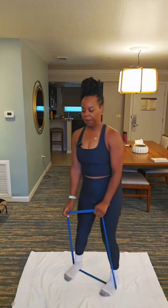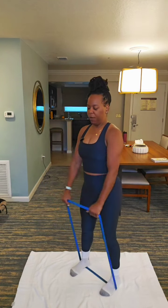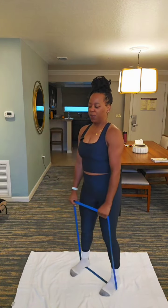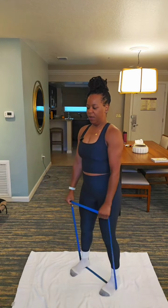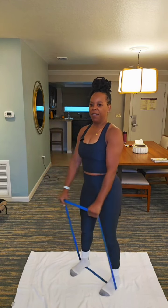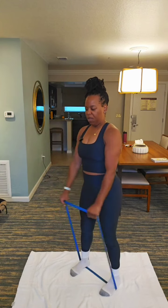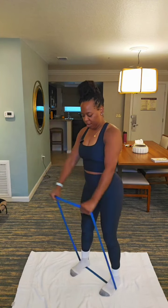Now we're going to do some raises. Raise the arms. 12, 11, 10, 9, 8, 7, 6, 5. We could do it. 4, 3, 2, 1.